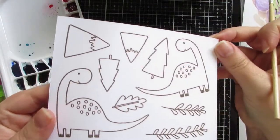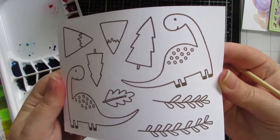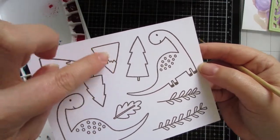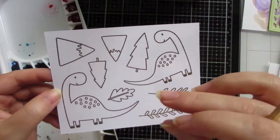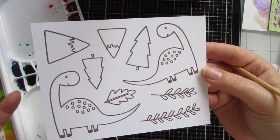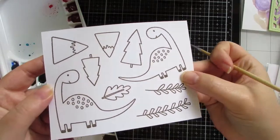I used Versafine with Detail Clear Cosmic Shimmer embossing powder. Once you've heat embossed it, it creates almost like a well around the image lines, so when you use your watercolors they sit in that well. That means you don't have to wait between colors, which is really handy because otherwise the paint will bleed into adjacent areas.